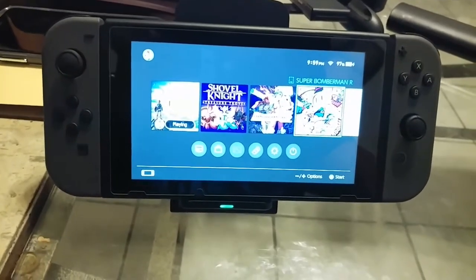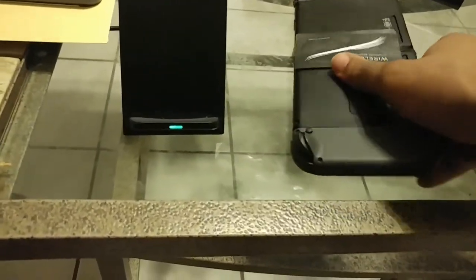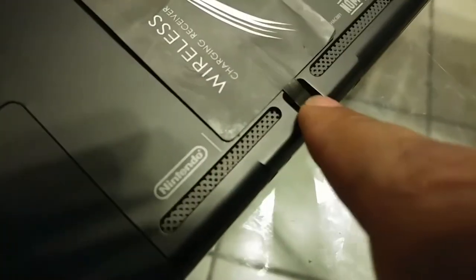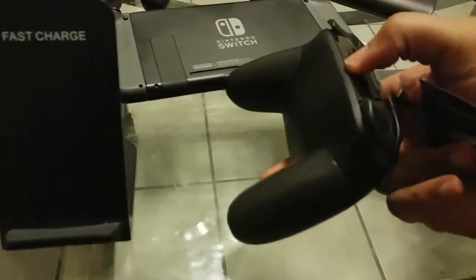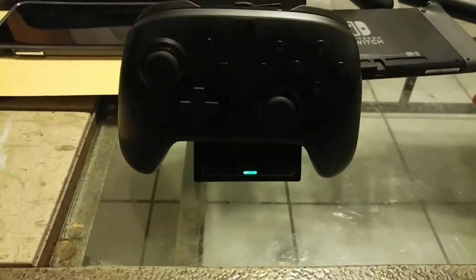This also works with the Pro Controller. I'll show you a way to charge that wirelessly as well. You can see that this perfectly fits on this little groove here. So you can pull that out, get your Pro Controller, and go ahead and plug this in like so. And it's charging — the green light is the indicator.